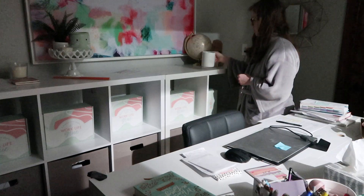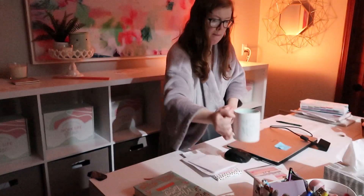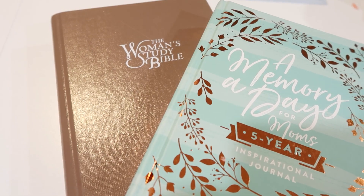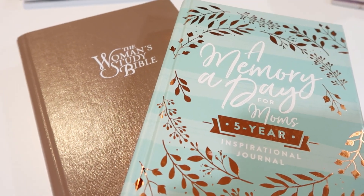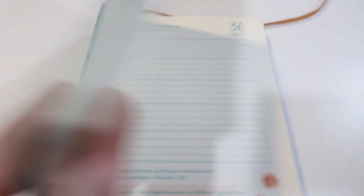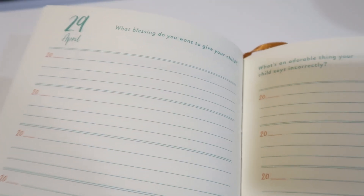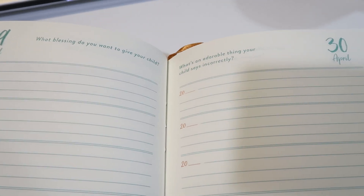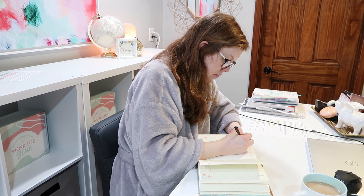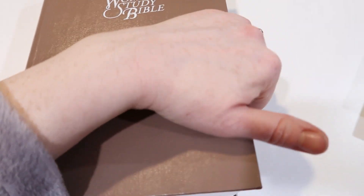Once I head into my office, I turn on my salt lamp. I just really like something about the morning when everything's quiet — my kids are still sleeping, it's peaceful, I just love the dark. Then I pull out my Bible and a memory day book to record little tidbits about my girls. It's a five-year journal — you write a little bit each day, and it's super simple. Takes me about a minute.